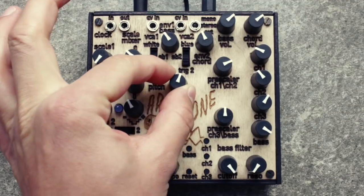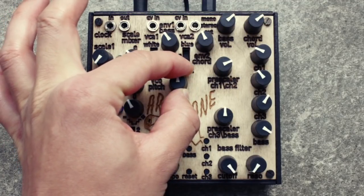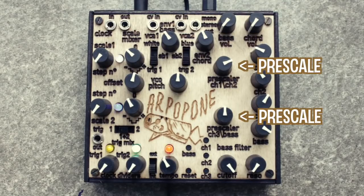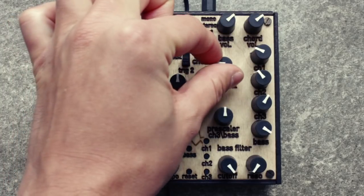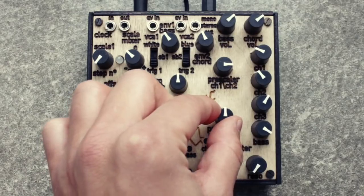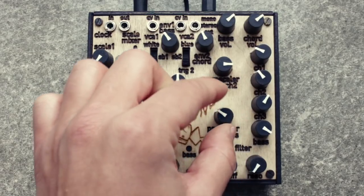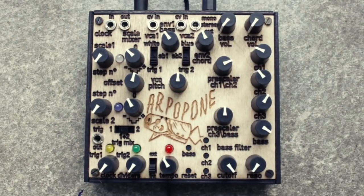The signal runs through two pre-scalers. The upper one divides the frequency of the first and second chord notes. The second pre-scaler divides the frequency of the third chord note and the bass voice. And then finally, each chord note and the bass voice have their own frequency divider knob at the end for individual tuning.